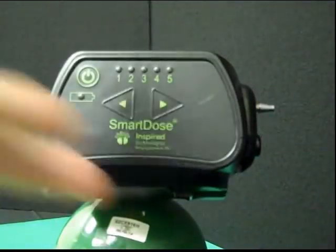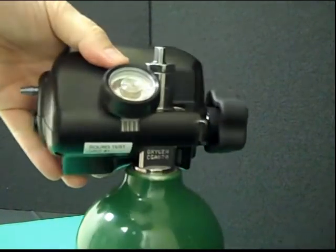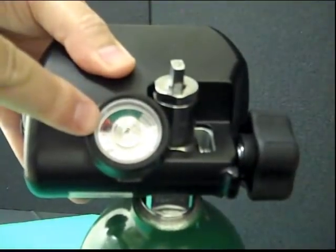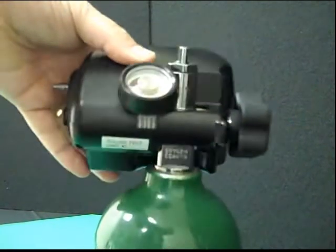To see how much oxygen is in the cylinder, simply turn the unit to the rear and view the contents gauge. It's a simple green-red gauge. Do not operate the unit into the red zone, as the pressure is too low and proper dosing will not occur.